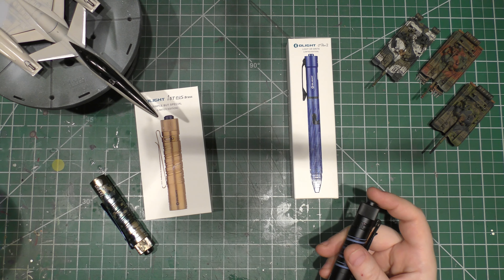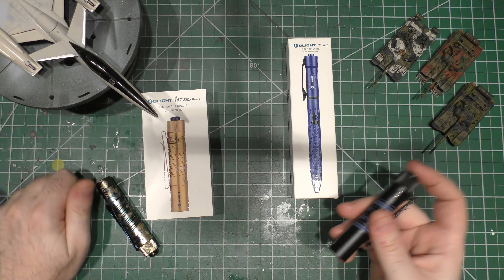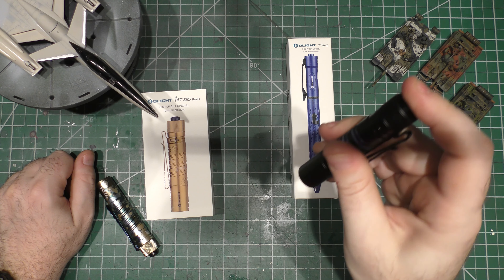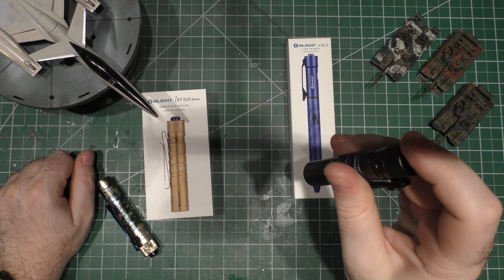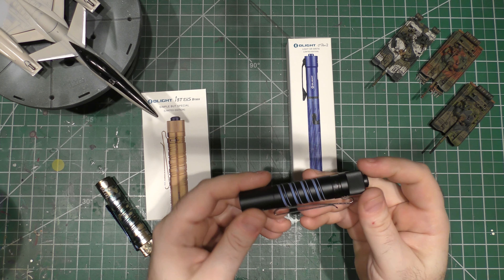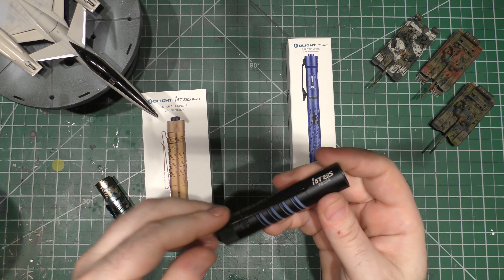It's got two modes — low and high. You switch by doing a soft press, then select the mode by hard-clicking it. Two simple modes, that's what it's got for a lower cost than some of Olight's fancier models.